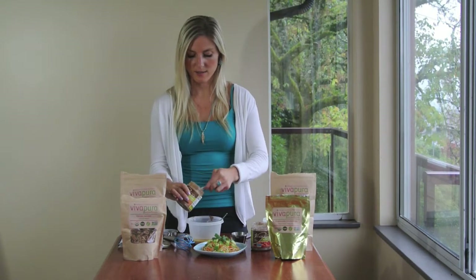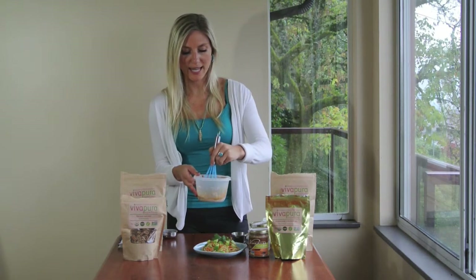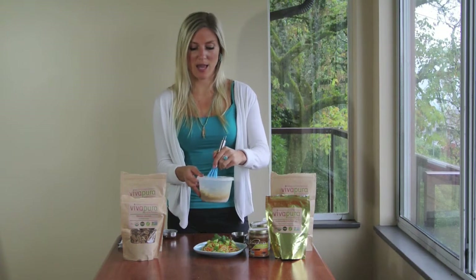Going in. Now I'm going to take my handy whisk and whisk the whole mixture together until it is completely smooth and creamy.